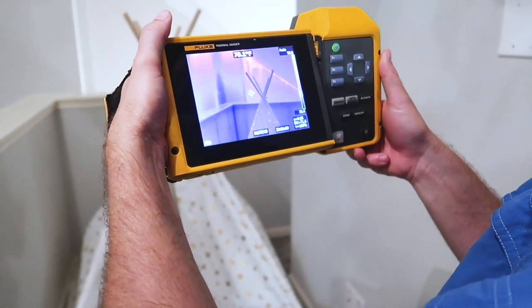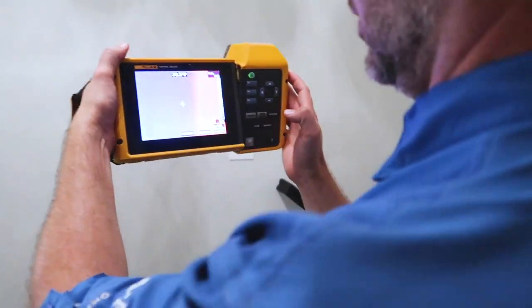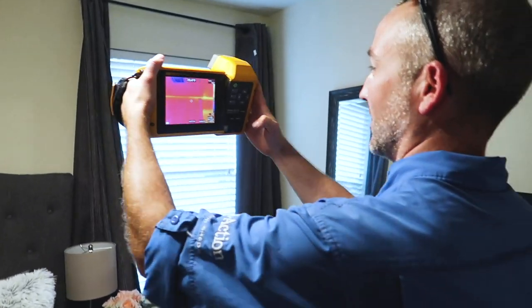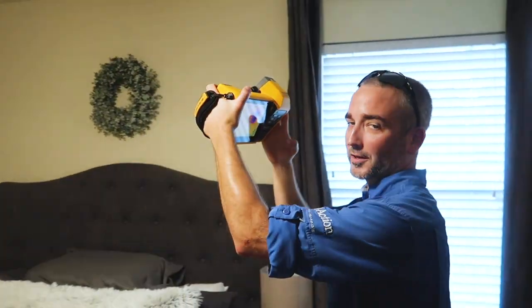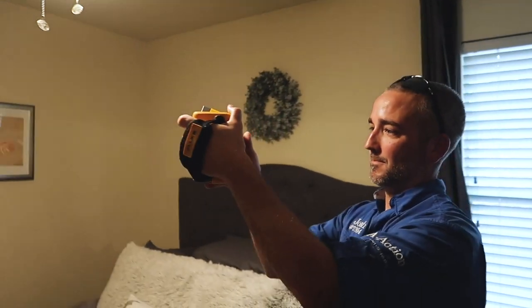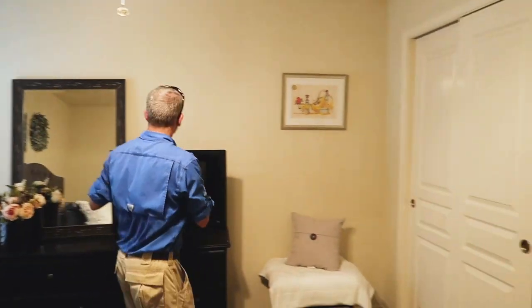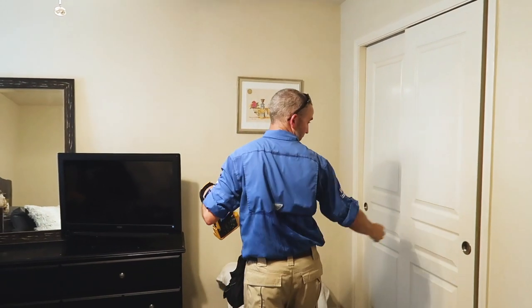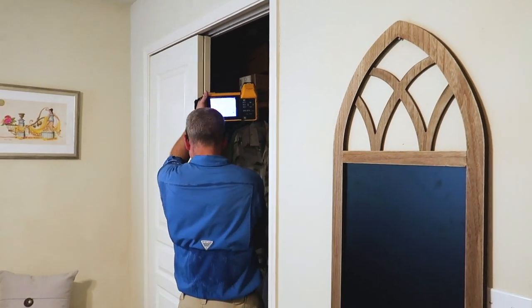We've got a little insulation — I'd say that's pretty normal for the age of the property, but there's a spot missing right there. What's the temperature coming out of that register over there? About 55 to 56 degrees — still about a six or seven degree difference between the two, which is a significant temperature decrease. With the infrared, he scans the room from one side and then from another angle to make sure he covers the whole room. Also, don't forget the closets — always look up in the closets because it's an easy spot to forget.